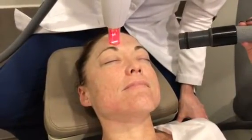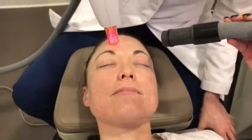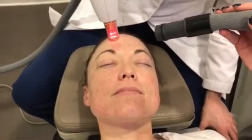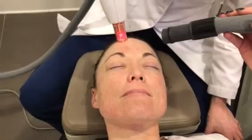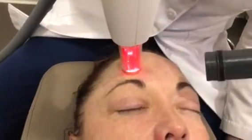We blow a little bit of cold air because our same nerves that carry pain fibers also carry temperature to a certain extent, and so if we can distract it with cold, it's a lot easier for the patient, and we like to be really kind to the patient.